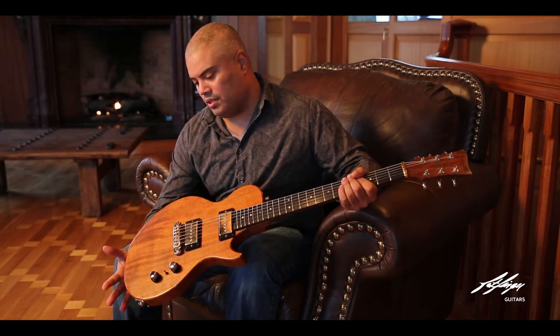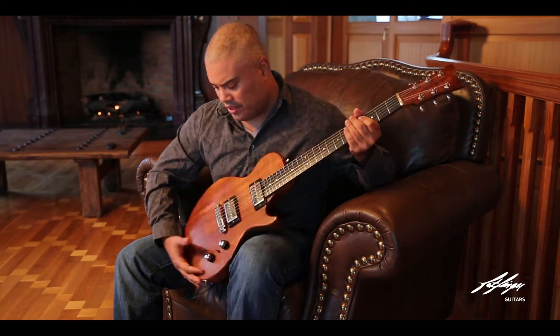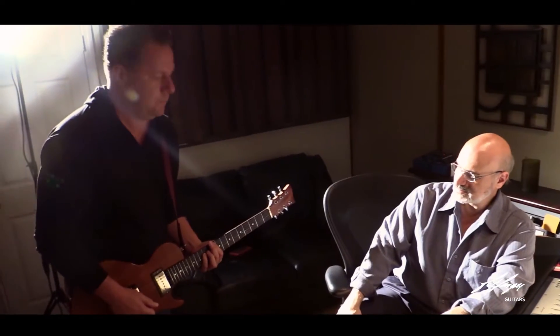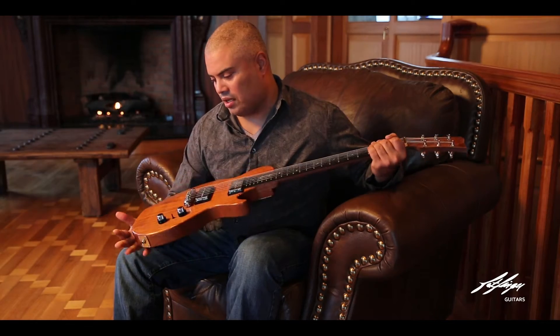It's sapele wood, one piece. It's got some nice contours here so it plays nice and comfortable. It was featured today in Thomas Girard's 'When I Think of You' video. It's very durable, strong — it's going to be a workhorse guitar.